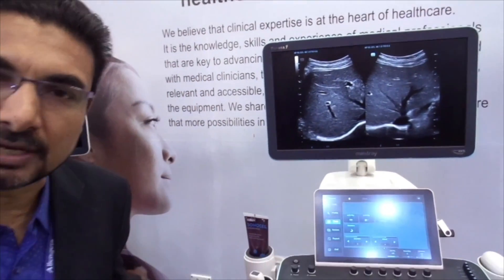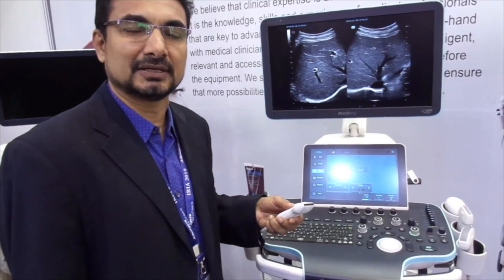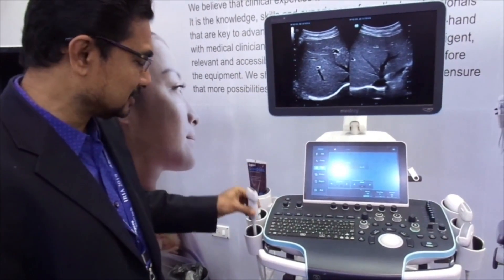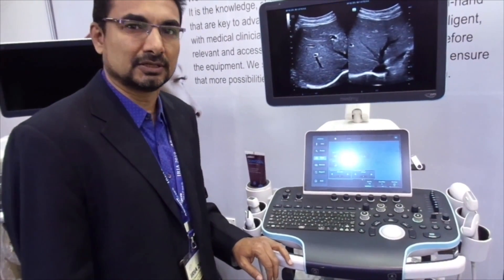It also comes with a 22MHz high-frequency probe for musculoskeletal work. This is as good as a hockey-stick probe, except the shape is slightly different. It is useful for all small parts — even finger vessels are seen — and the top-level image quality is quite good.